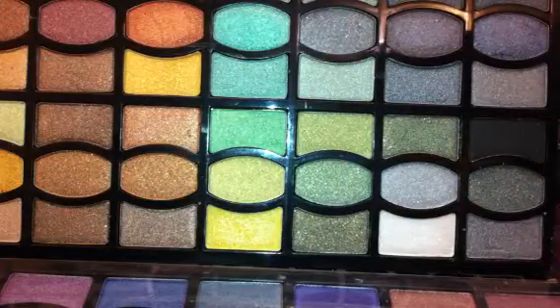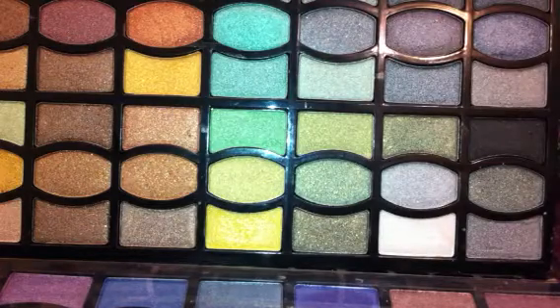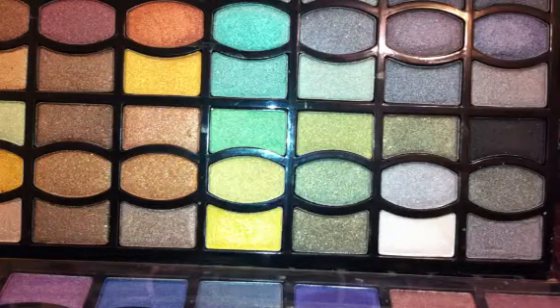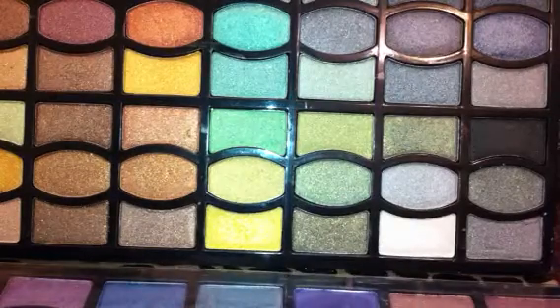If you don't like sparkly, shimmery shades, stay away from this. Other than that, I think it is a perfect holiday gift. It is humongous — you get a lot of bang for your buck.